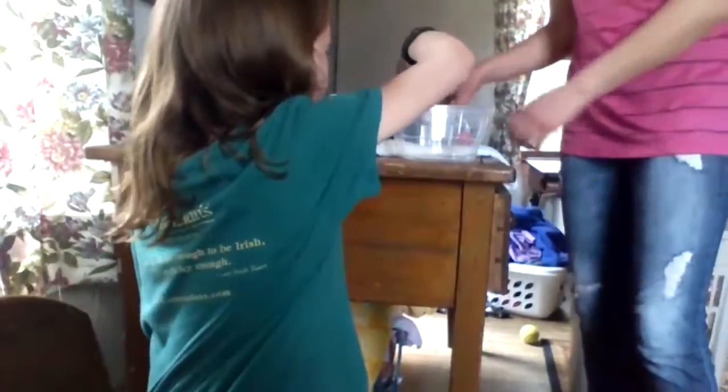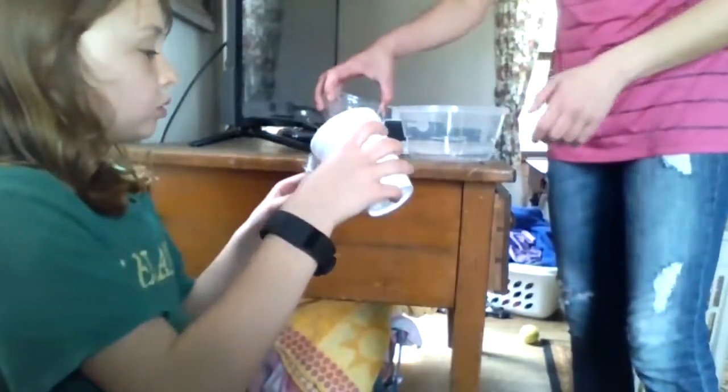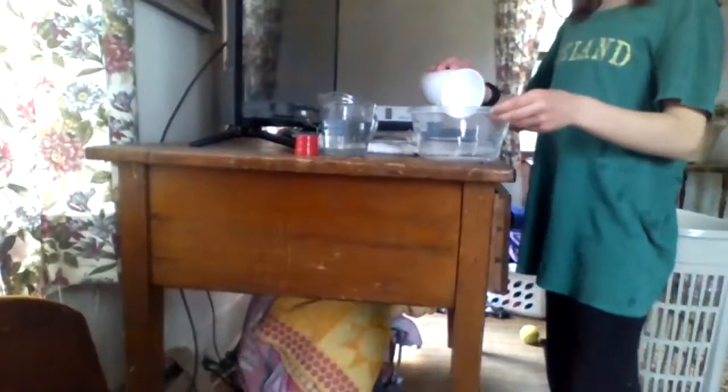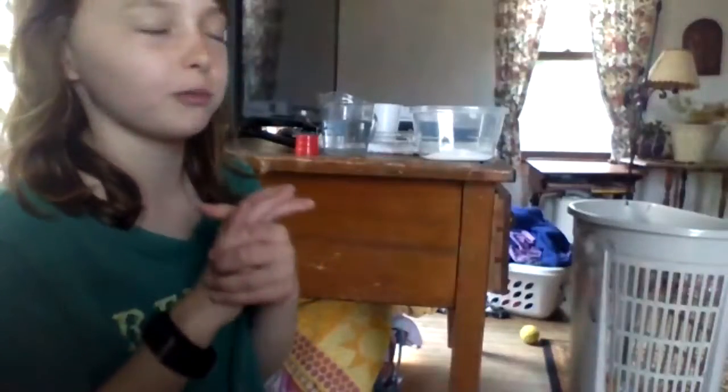So we're gonna be making the nectar. Since we're using water for this anyway, we don't really need it to dry all the way, but you should kind of dry it. Mix it all together and then pour it in. So we're gonna do one part sugar to four parts water.